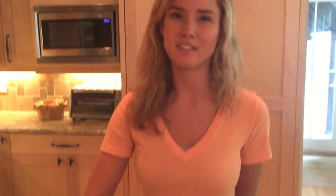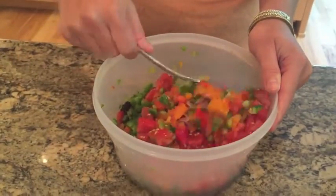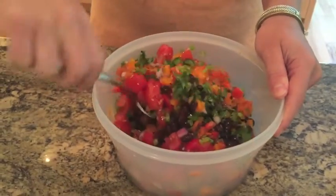And last, the tomatoes. I'm going to give this a stir and then proceed to make the dressing. I love all these beautiful colors.